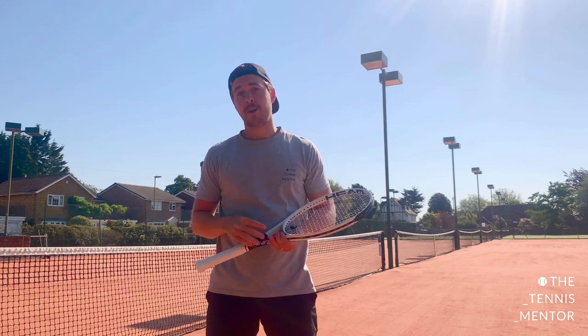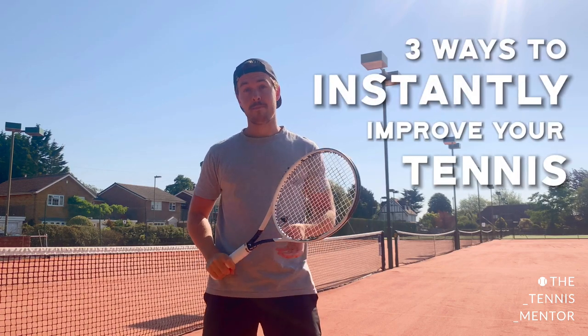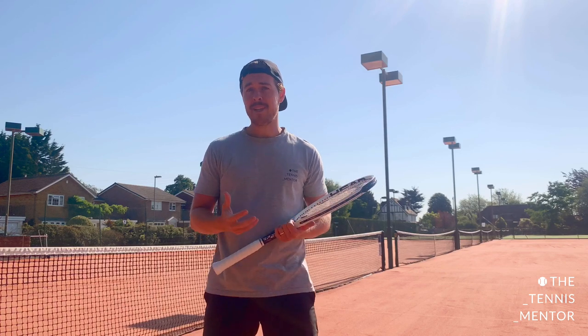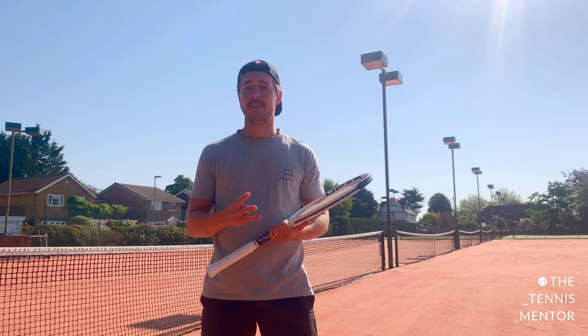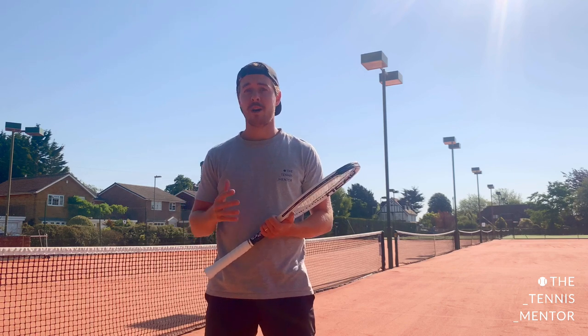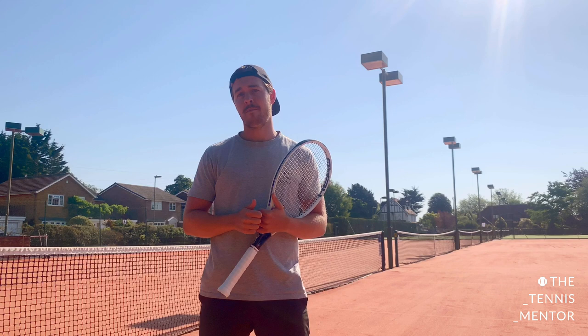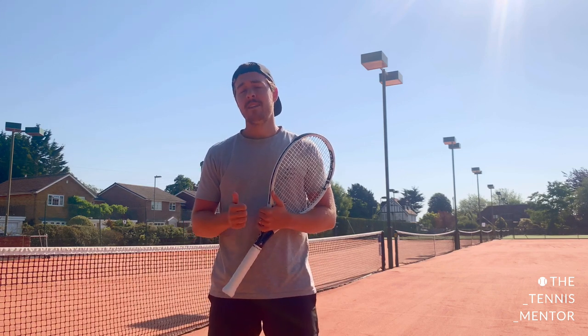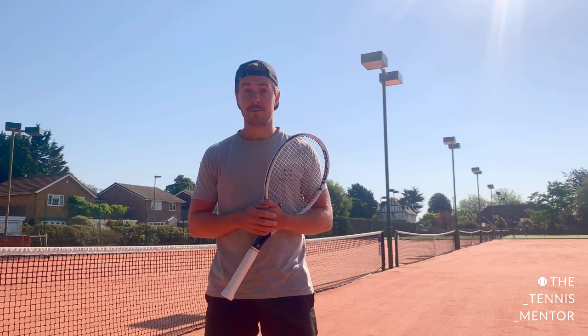In this video I'm going to go through three ways that you can instantly improve your tennis. Tennis is a very complex sport, so these three fixes aren't going to sort out any technical issues or long-term things you need to improve on. They're short-term fixes, so if you're playing in a tennis match or having a bad day on the tennis court, these three ideas will definitely help you play better.